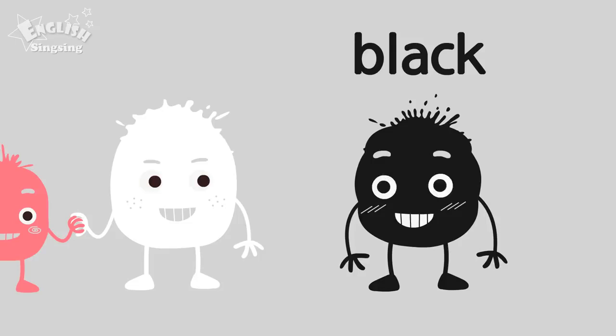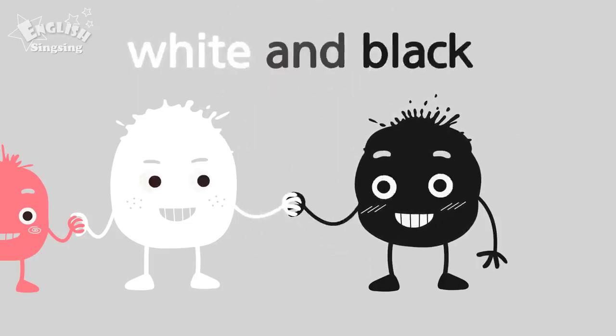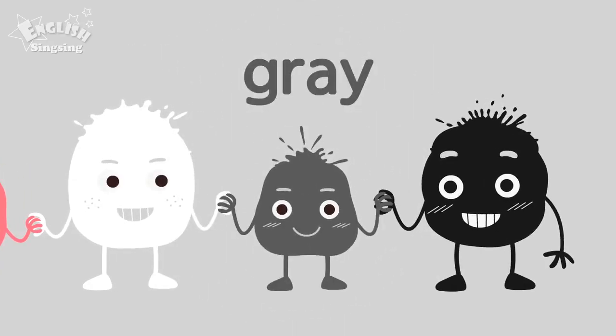Black. The color is black. White and black. Gray. White and black make gray.